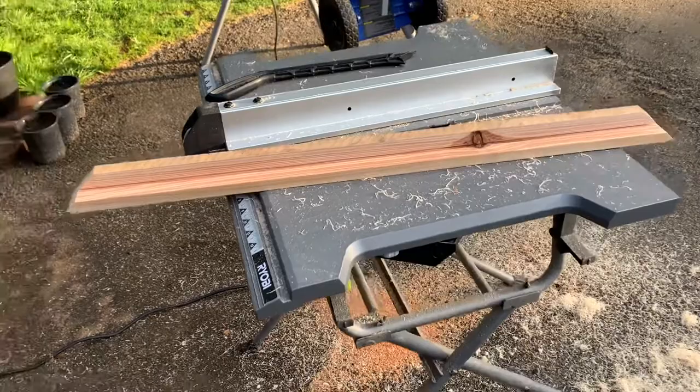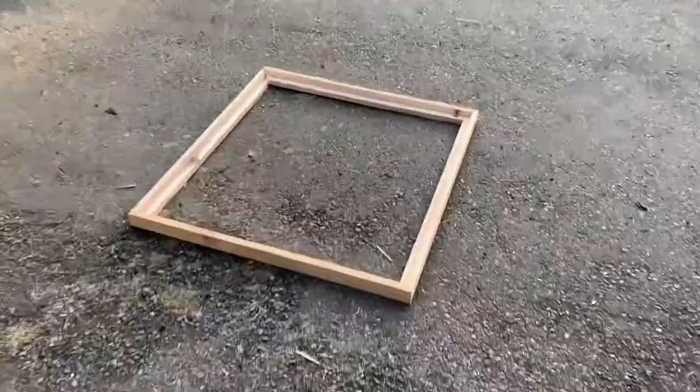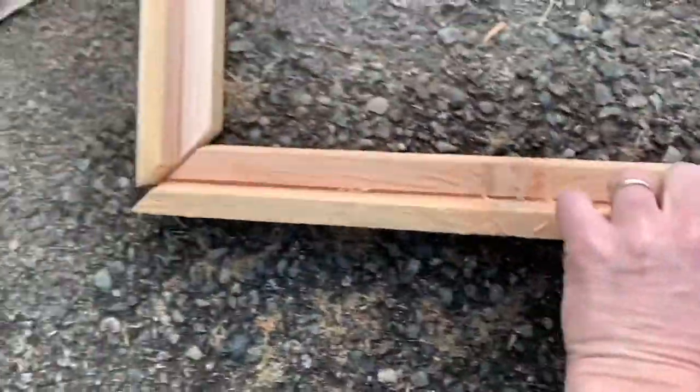And here's what you get right there — that's exactly what we want. It's kind of like a picture frame. Super easy. I'll just take one more of these.